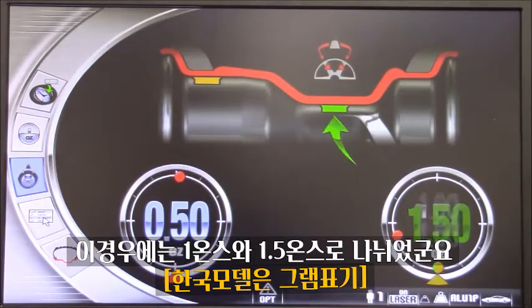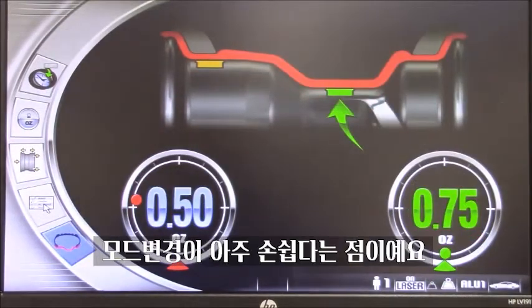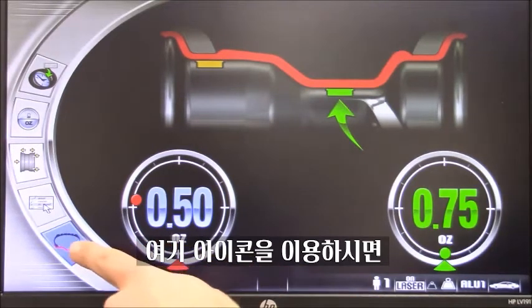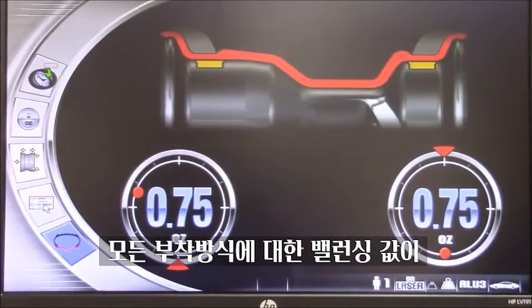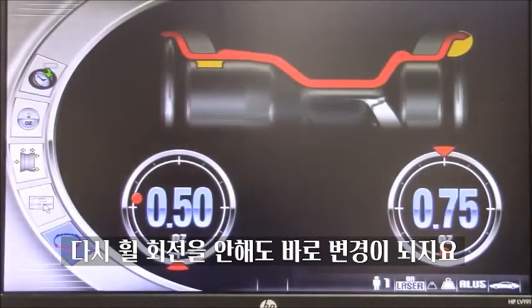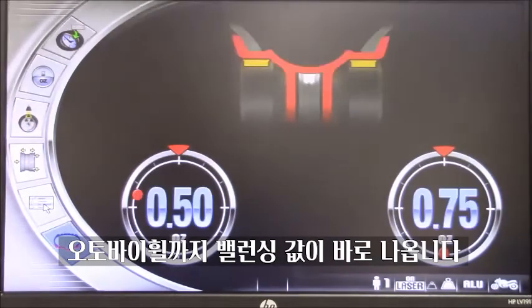One of the features I like the most on this machine is how easy it is to change a program. We saw last time we selected the tape-on program. But with the use of this icon, I can basically browse through all the different programs. What is great is that anytime the machine calculates the weight based on the different position on the wheel, without having to perform another spin — from static, to dynamic, to all the aluminum programs, even motorcycles.